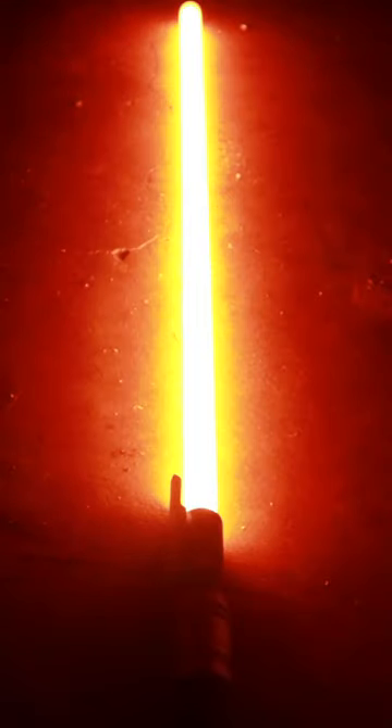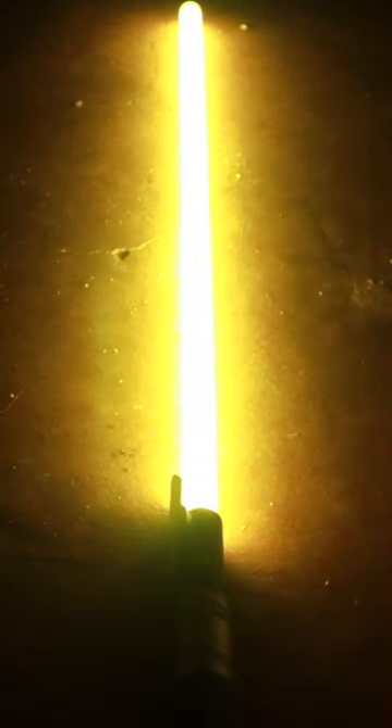Second, a DIY lightsaber, which will stun anyone you show it to and prove that you're the ultimate Star Wars fan.